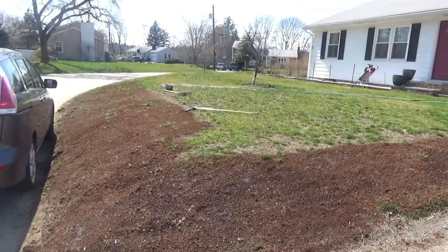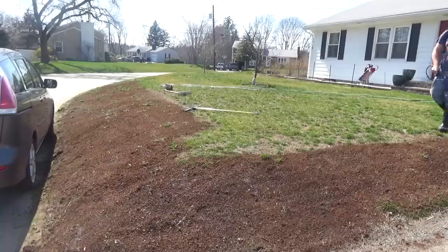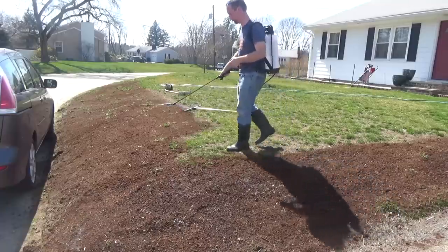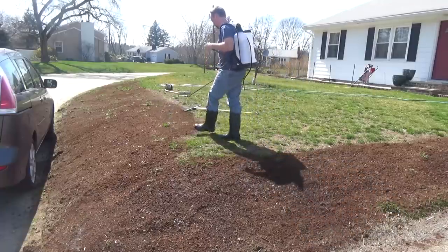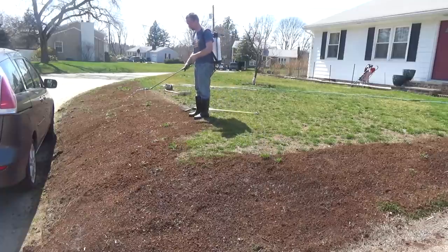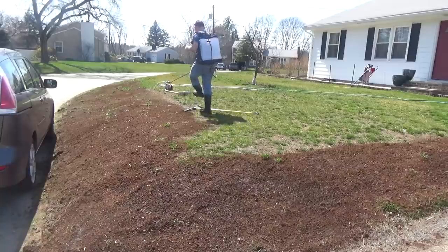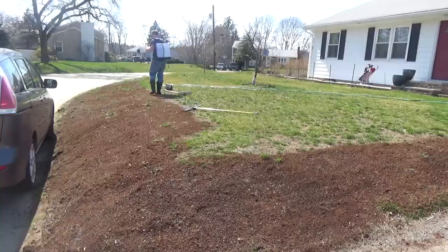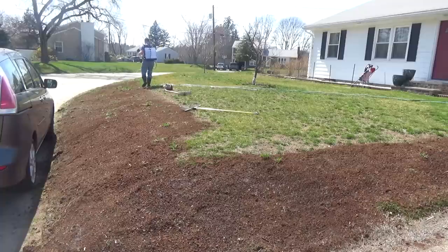Without the tackifier, if it rains too much, all that hard work just washes away. I've seen people with photos of their entire lawn just in the road and they've got to shovel it up and start all over. If you're seeding on a hill, definitely get tackifier. It was pretty cheap — I think 10 or 20 bucks at a local landscape supply store — and it covered something like a couple of acres for that tiny bottle. Those are the main supplies you want to source right away before starting the renovation.